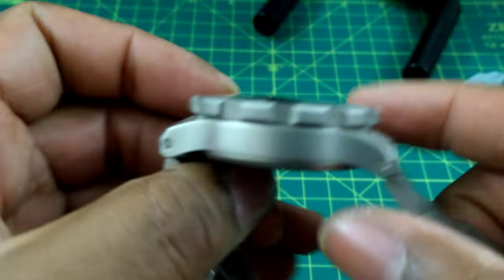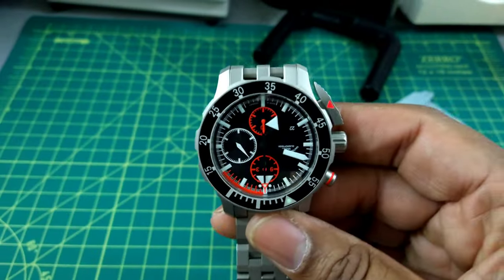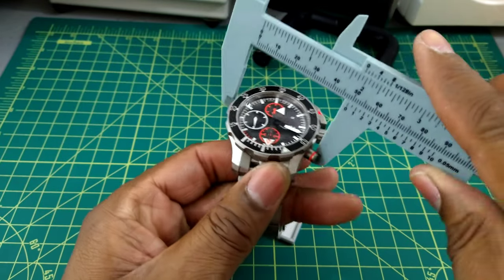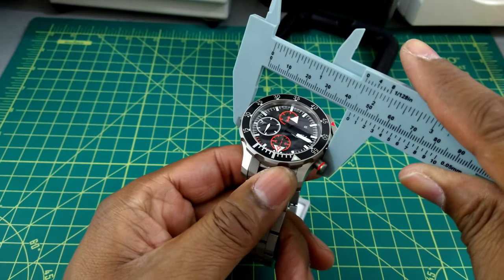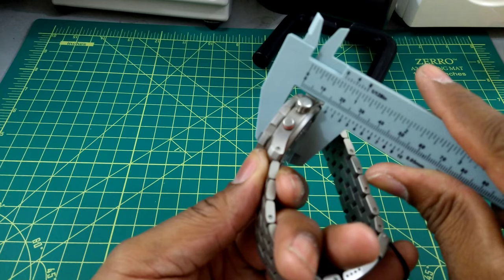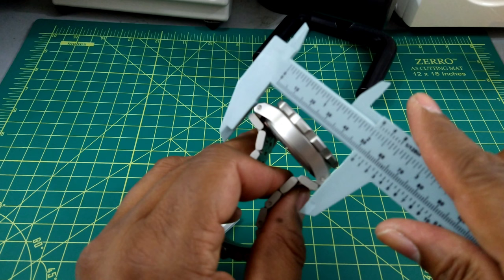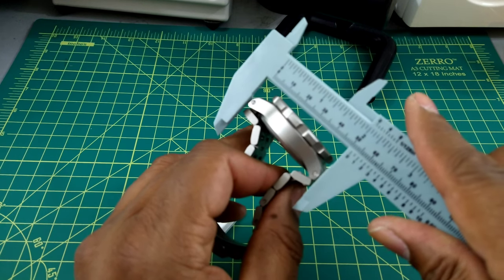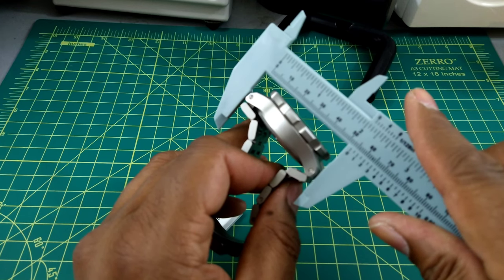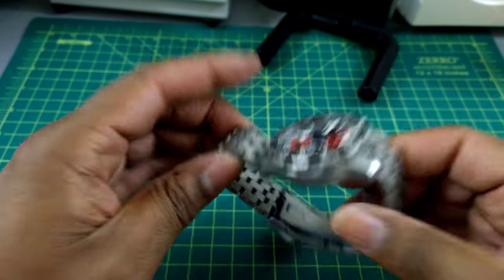Let's do some quick measurements. The case is about 43-44 millimeters. Thickness is just about 16 millimeters — not too bad. The lug-to-lug is right around 52 millimeters, but the lugs pull straight down so you'll still get a good fit on most wrists.